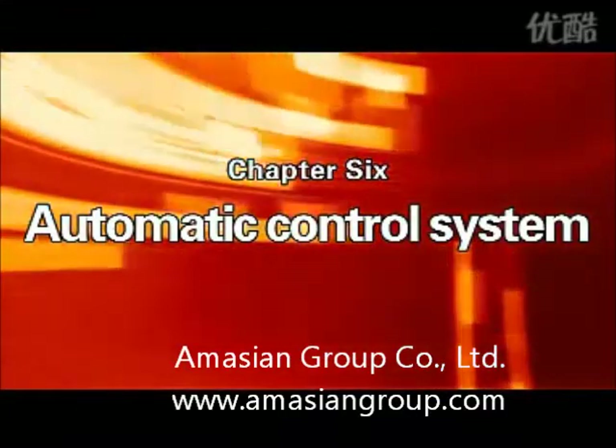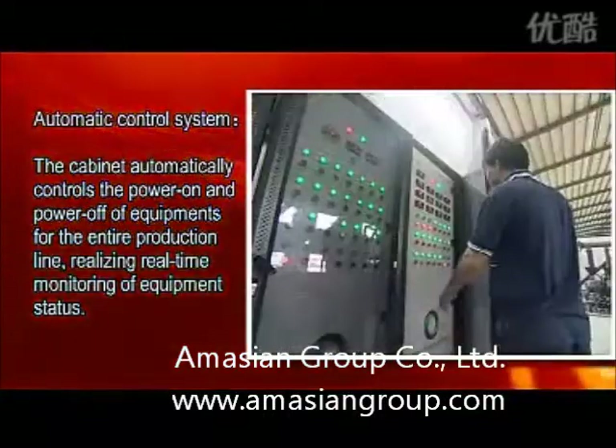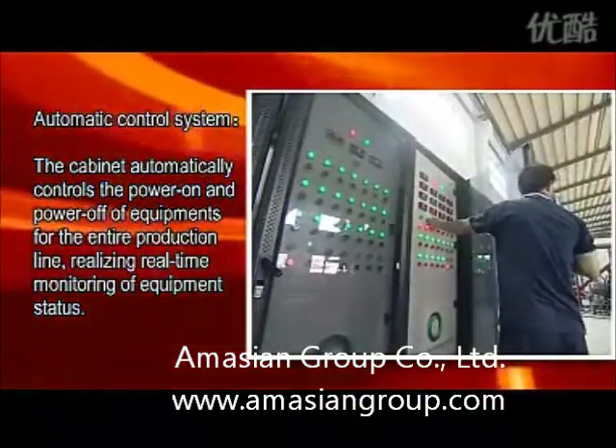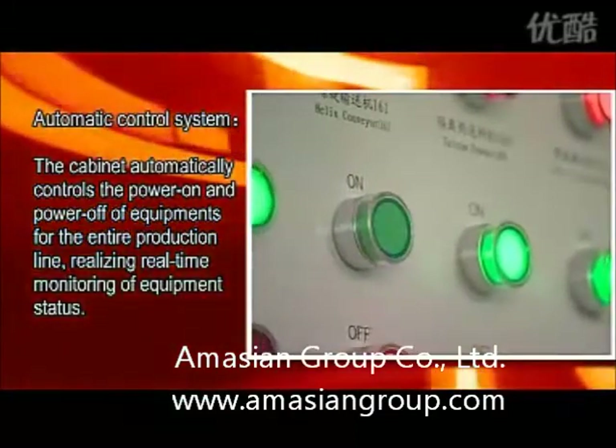Chapter 6: Automatic Control System. The cabinet automatically controls the power on and power off of equipment for the entire production line, realizing real-time monitoring of equipment status.